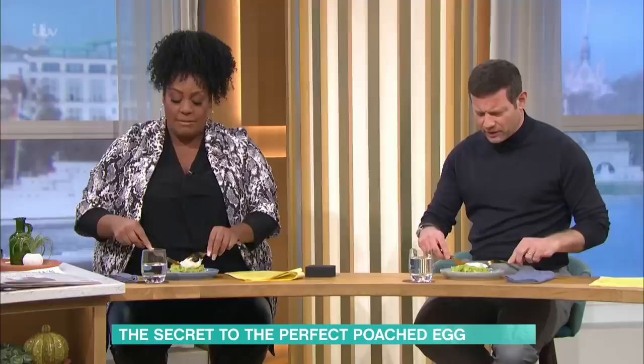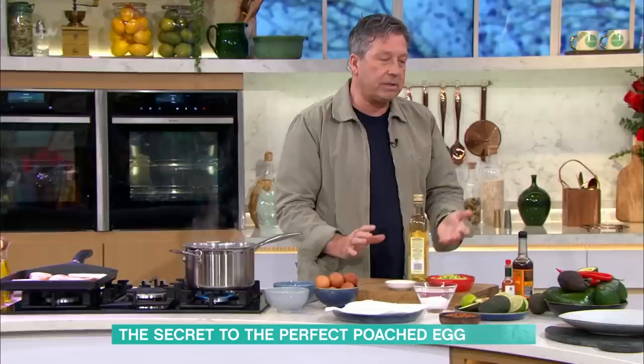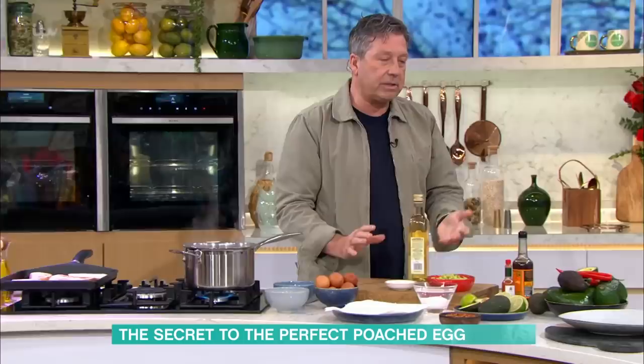Are we going to open those? I'm going in. I like mine waxy. Yours is a little runny. Perfect. So the deal with a poached egg is it has friends and it has enemies.